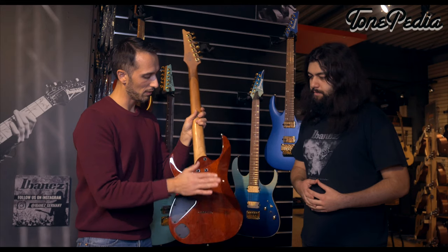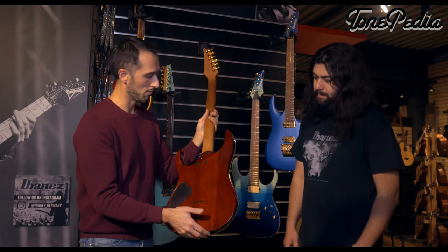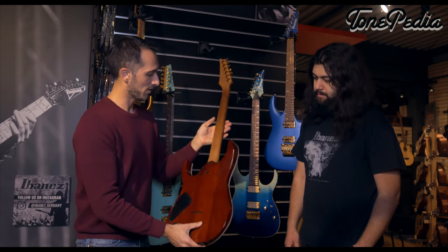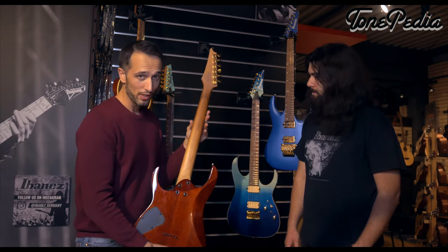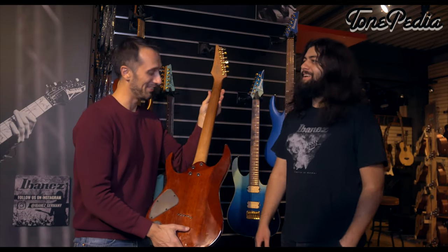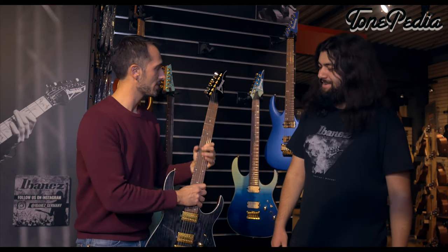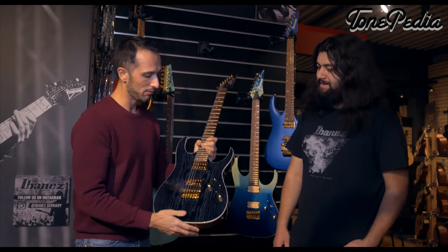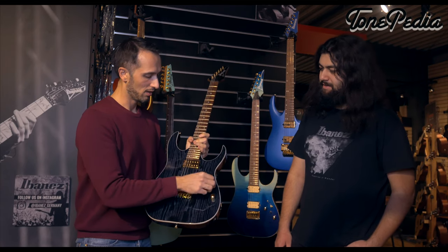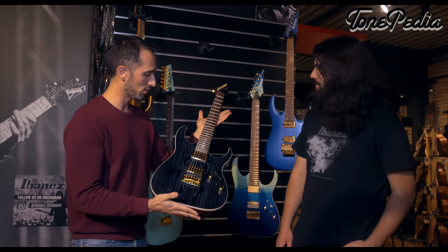The body is Nyatoh, which is pretty close to mahogany, with a veneer top. They sport a roasted maple neck — it smells great — with a Yatoba fretboard and dot inlays. Apart from that, it's a no-frills guitar: tone, volume, coil tap, and a three-way switch. It's basically a rock beast.